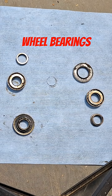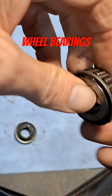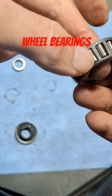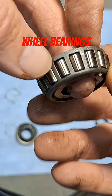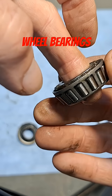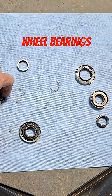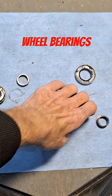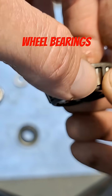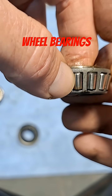We pulled the bearings out of the BMW wheel just to check them out. It's a regular Timken tapered roller bearing, and they're actually pretty good — a little bit dry, but the bearings look good and the races look good. The wheel bearing end play was good.